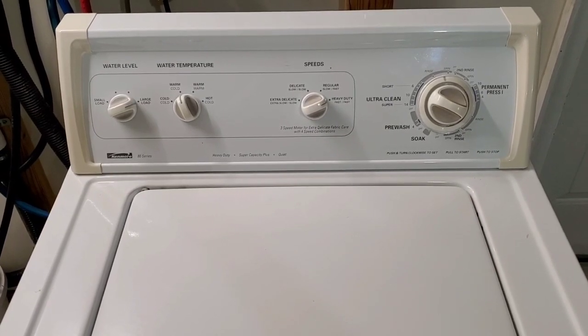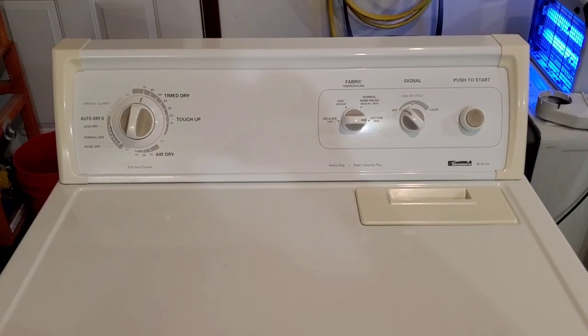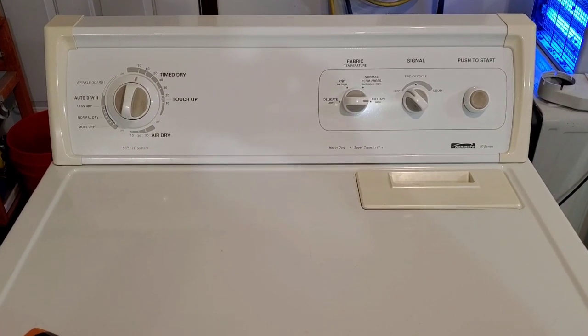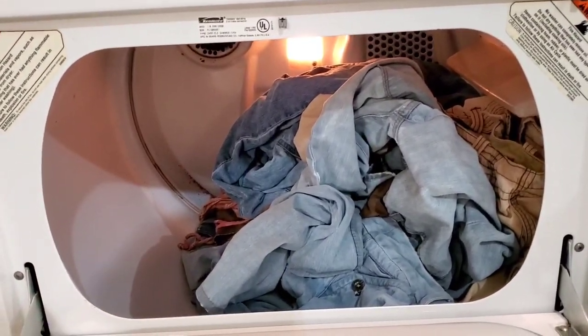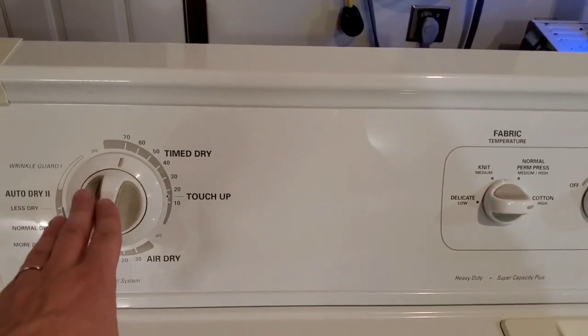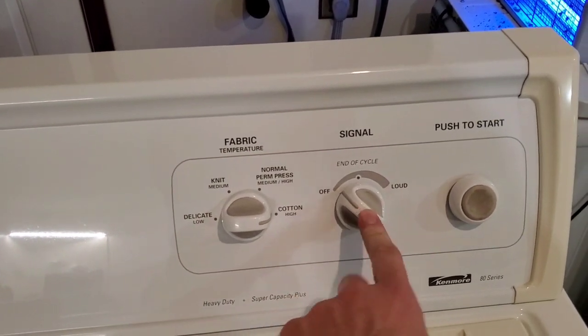Then I'll get them moved over to the dryer and show you that the dryer works properly. We've got those clothes moved over to the electric matching dryer here. The light and everything works. Lid switch works — you can see by opening it, it stops. We'll just hit it on time dry, high heat, with four heat options there. You've also got a cycle signal.